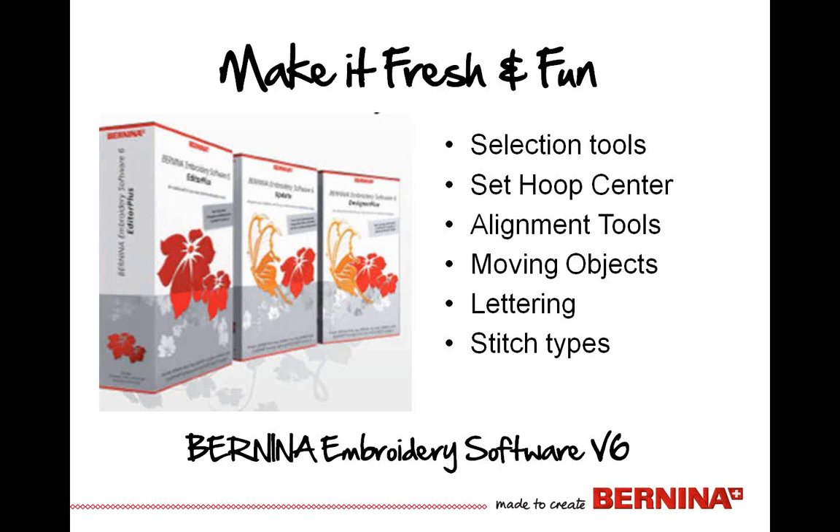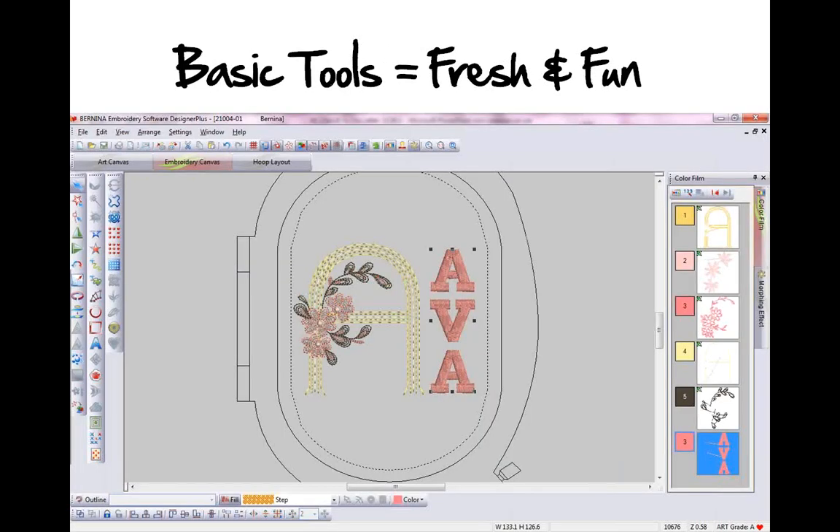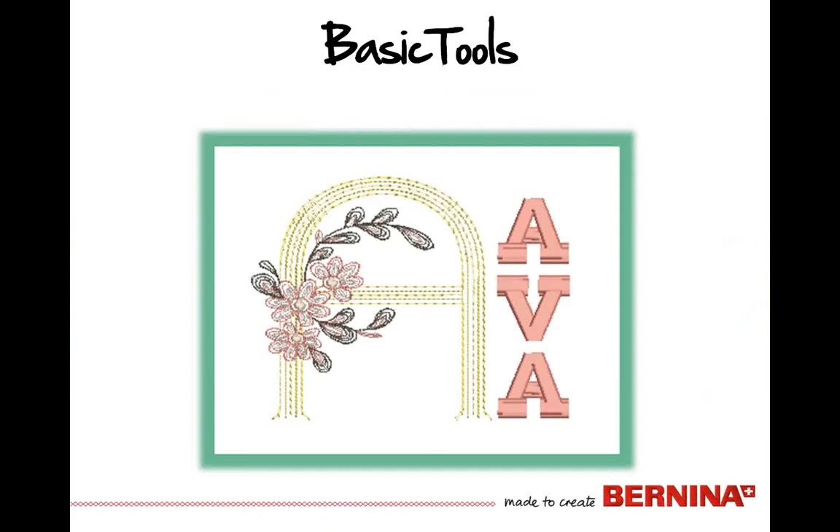We have alignment tools, moving objects around, using lettering in combination with the embroidery design, and then talking a little bit about stitch types when we make changes to lettering — maybe beyond the realm of where they should go. The basic tools are what are going to get us to the ability to make something fresh, make something fun, and the bottom line is get it done, especially as holidays are approaching.